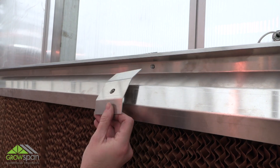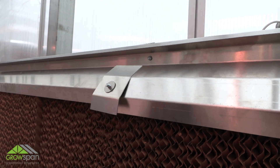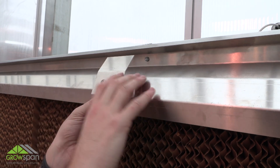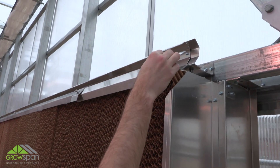This cooling system includes multiple front panels. During installation, butt the ends of the front panels together and install a front panel splice at each top bracket where two front panels meet. Continue this sequence until you have reached the end of the system.